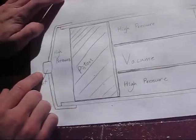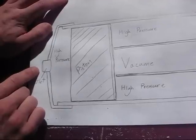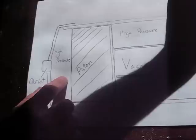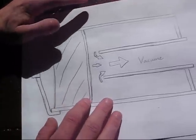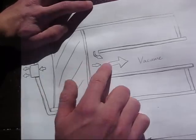There is also an outlet right here. This outlet is a ball valve or something similar, and when you open this ball valve, it lowers the pressure here, as shown in this drawing. And this piston slides backward, releasing the seal on the barrel, and all the air around it rushes right out.